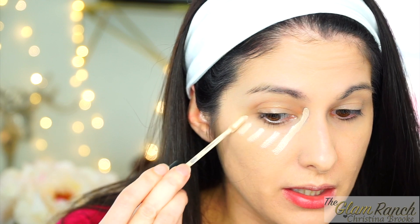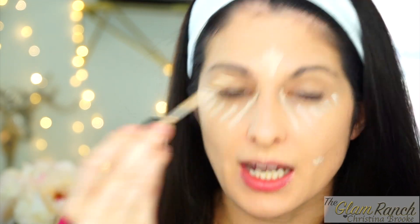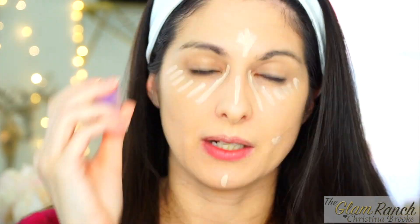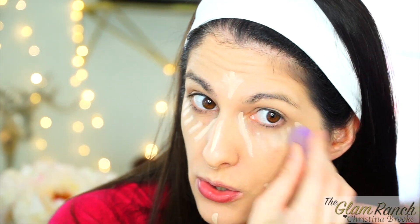I usually apply it like this — putting lines where I want coverage, and anywhere that I have an area I want to cover. I always put a little on my forehead for a highlight, down the center of my nose, and right here. Then I use this little tiny Real Techniques sponge, which I love for concealer. It's the best because it's so tiny — I also use it to bake and put powder under my eyes. I can really get in there without it being a huge sponge.